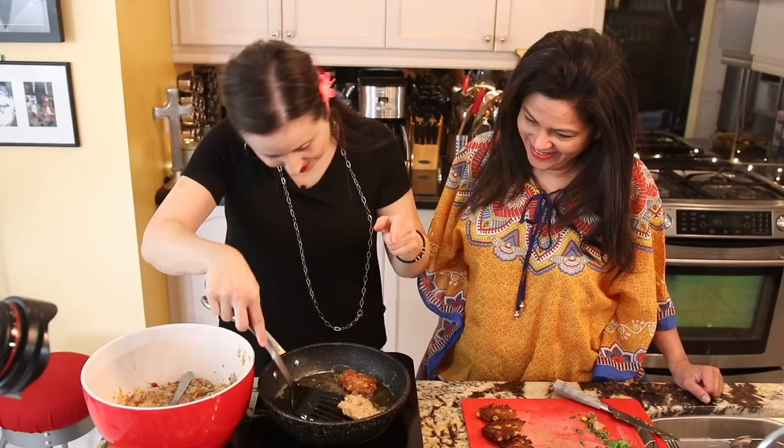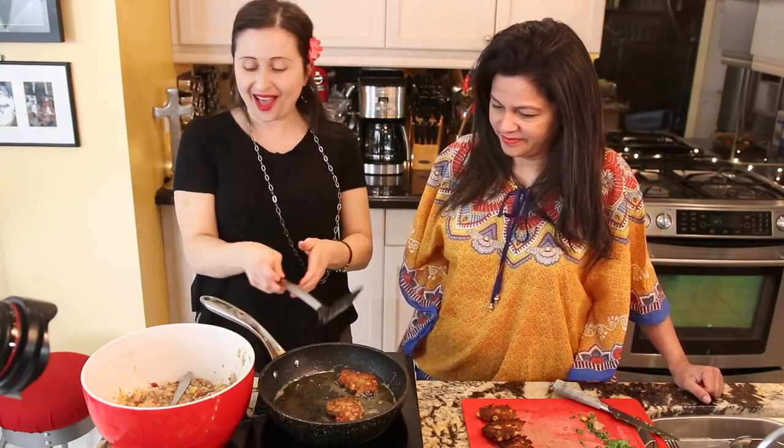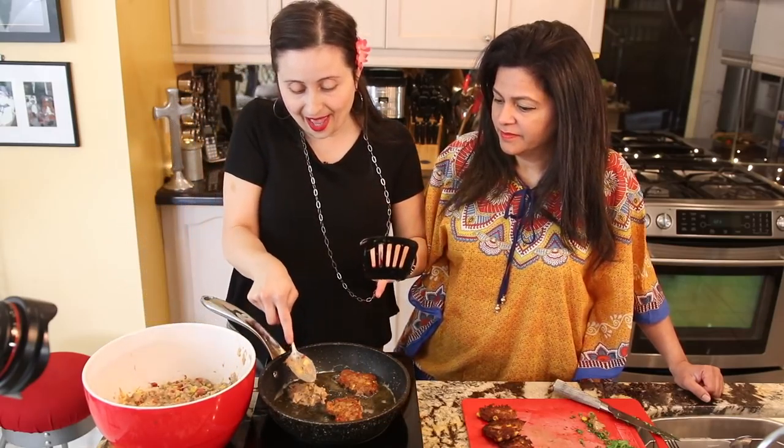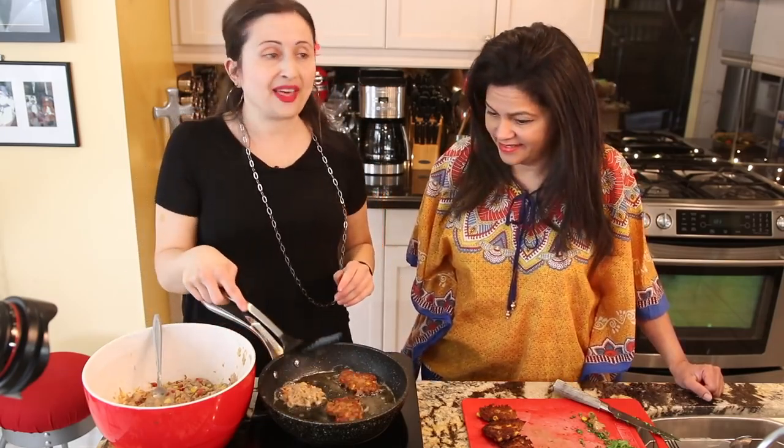Let's flip this over. There we go — just keep on working. Let's do another batch and then we can have lunch. I'm ready, I'm always ready to eat. I love to eat — why do you think I cook?